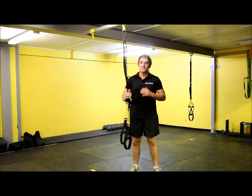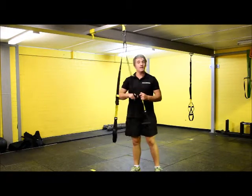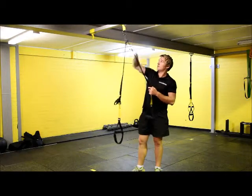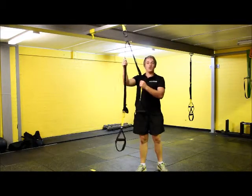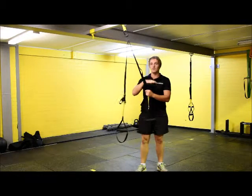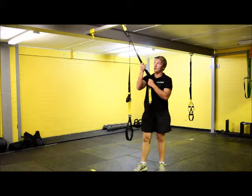We're going for our TRX power pull now. For this exercise, we're only going to be needing one band. We're going to shorten it up to fully shorten, then give it a little pull so it locks out in that intermediate loop. If it's still loose, then we go to do the power pull — as we lean back, it's actually going to move us backwards. So we want to make sure before we go into this one, we lock it out.